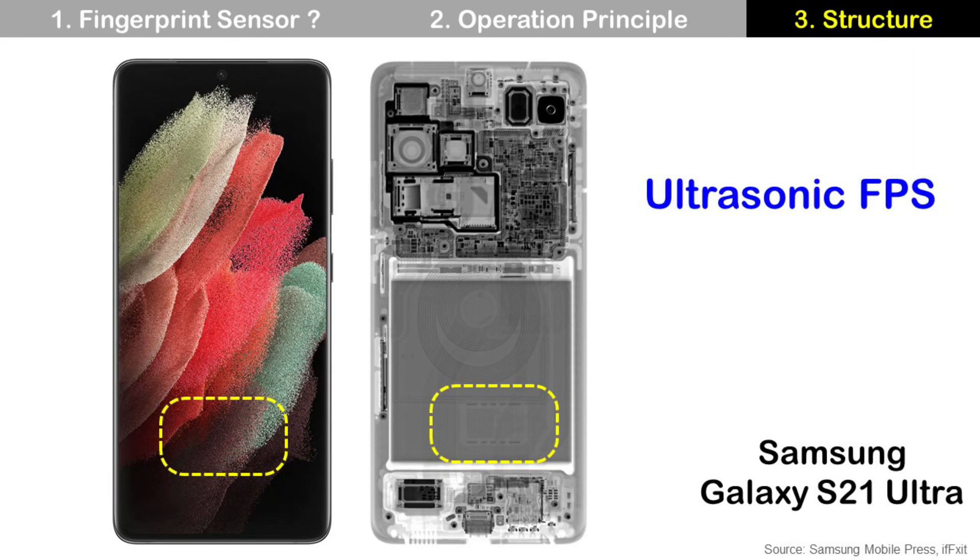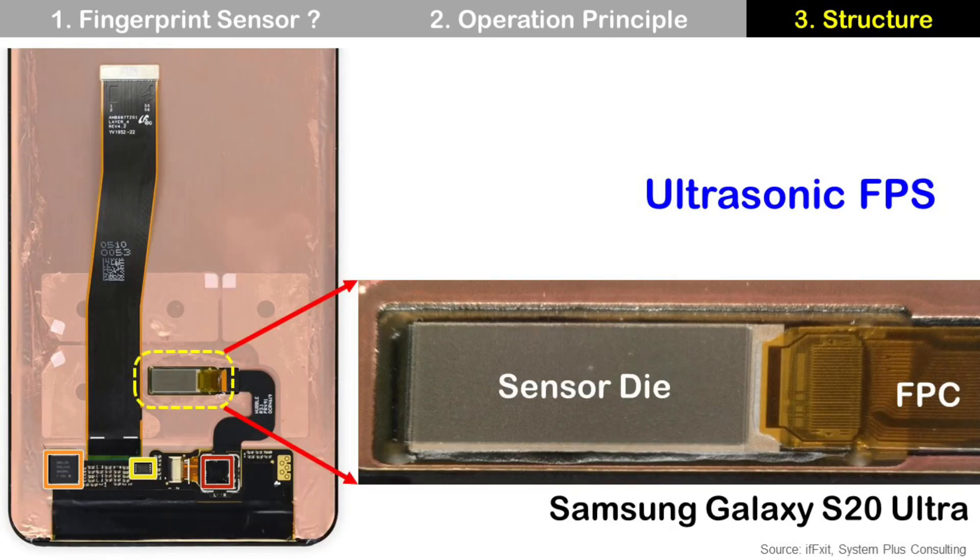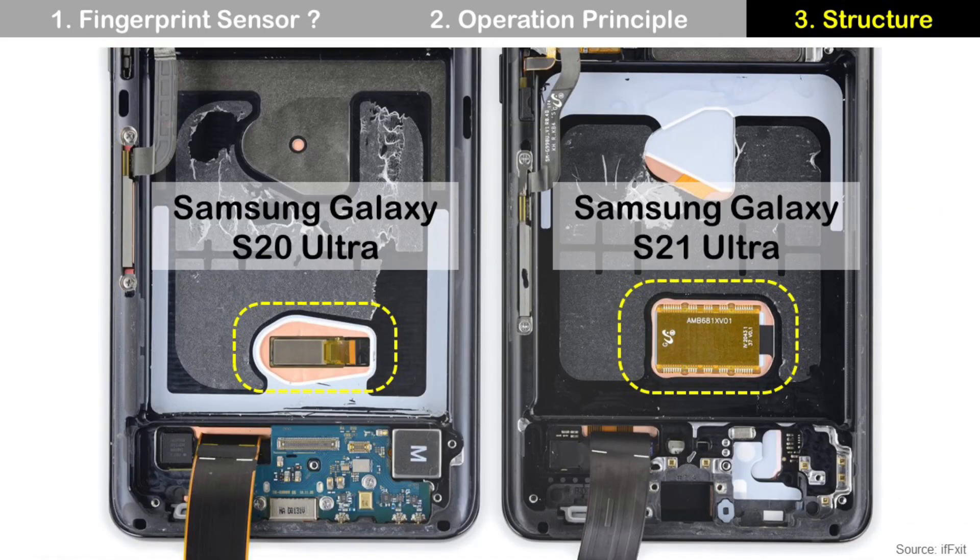The ultrasonic fingerprint sensor is also located underneath the display panel, like the optical fingerprint sensor. If you check the X-ray image, you can see it. This is the back side of the display panel and the ultrasonic fingerprint sensor is directly attached on the display panel. If you zoom in, you can see the sensor die and FPC, flexible printed circuit. This ultrasonic fingerprint sensor is made by Qualcomm. This is a comparison of the ultrasonic fingerprint sensor between Samsung Galaxy S20 Ultra and S21 Ultra. As you can see, the S21 Ultra has a bigger fingerprint sensor and its performance is improved.